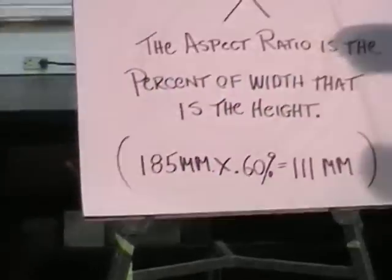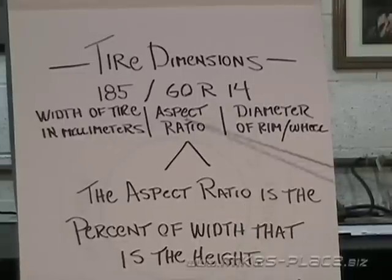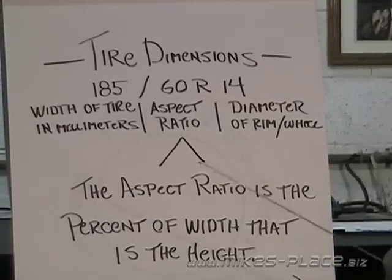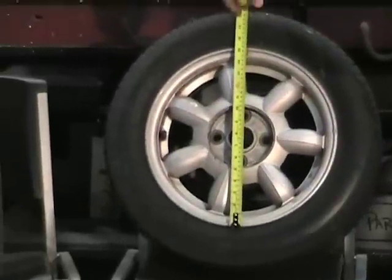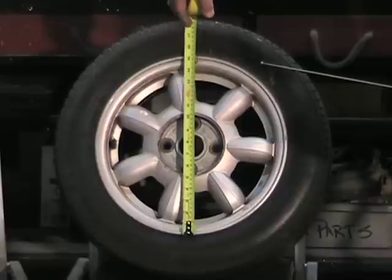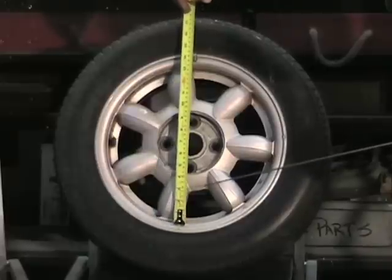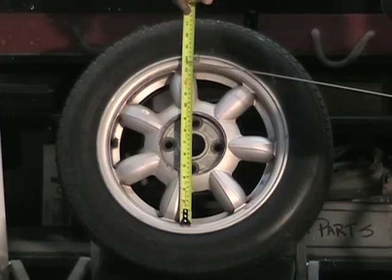The 14 indicates the rim size, or the opening of the tire itself. So when you look at a rim and measure it from edge to edge, you can see that it's actually more than 14 inches. This is a 14-inch rim, but from edge to edge it's about 15 and a half inches. The tire drives on the inside bead of the rim, and that bead opening is only 14 inches.